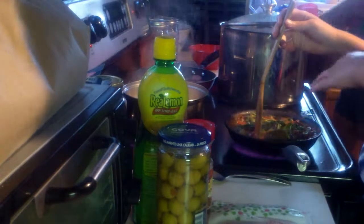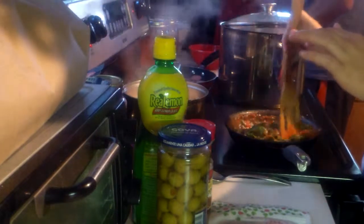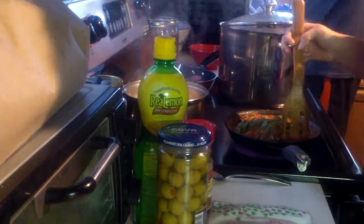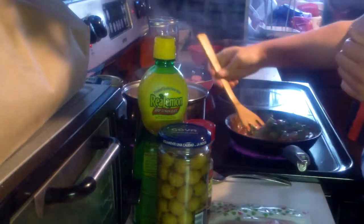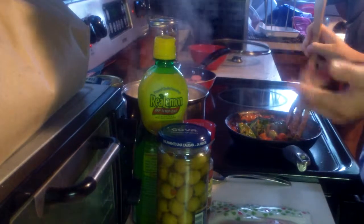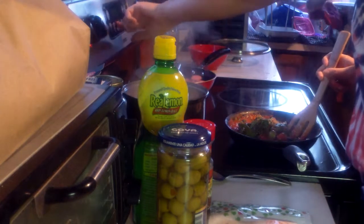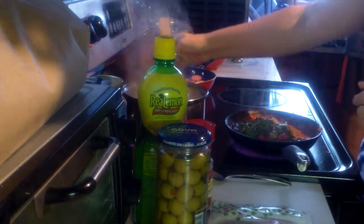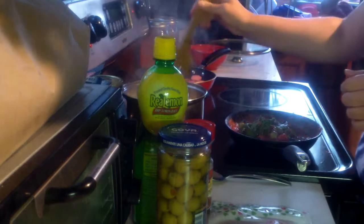If you don't like olives, you don't have to put them in. I'm putting them in because I really like olives. You can also put Beyond Meat in this — the ground meat one, the beefy one — that would probably be really good. Or Morning Star. I'm putting onion in too because I really want my toppings to be really soft.